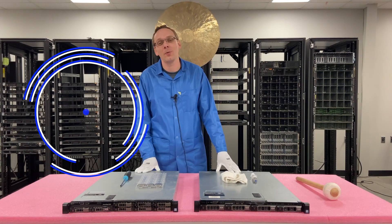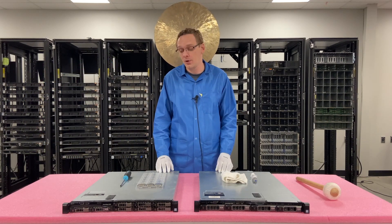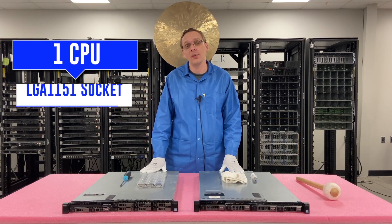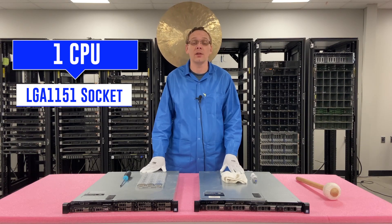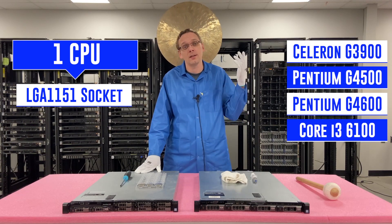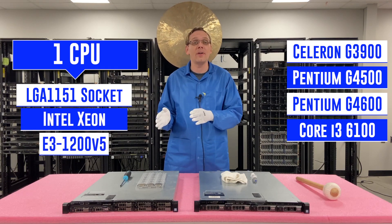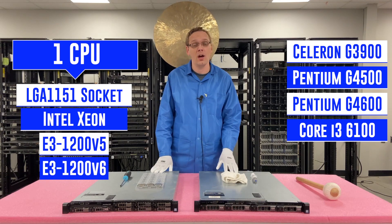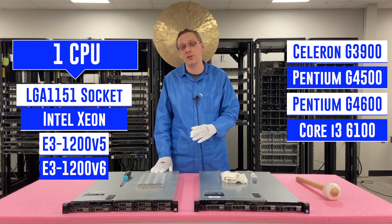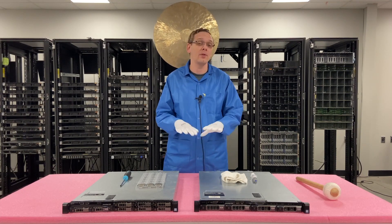Thanks for stopping by today to learn a little bit more about the Dell PowerEdge R330 server. This video is going to be specifically focused on CPUs. There is one CPU socket with the R330 — it's an LGA1151 socket, which takes a number of different CPUs including some Celeron, Pentium, and even some i3. We specifically focus on the Intel Xeon E3-1200 V5 and V6 series processors. At the end of this we're going to upgrade from a V5 to a V6 and show step-by-step instructions on how to remove the old proc and install the new one.